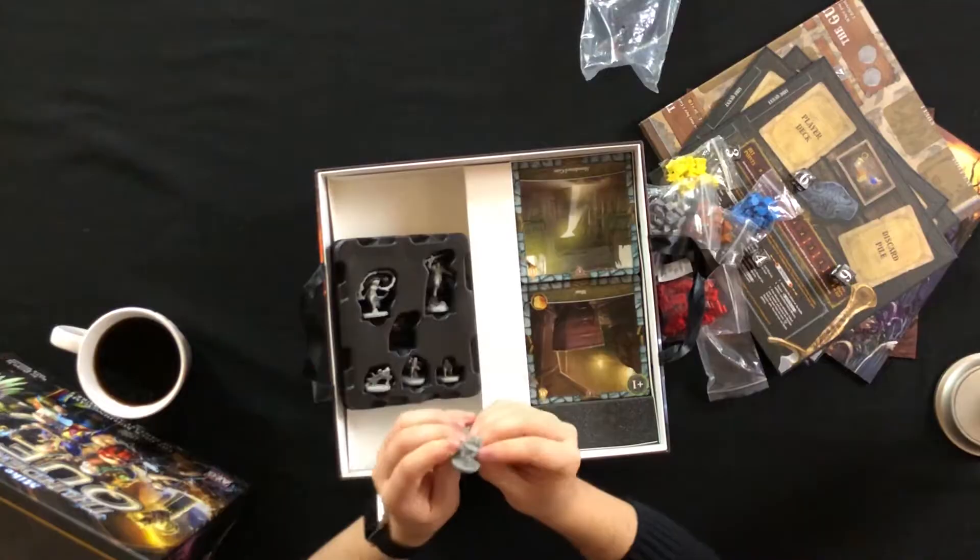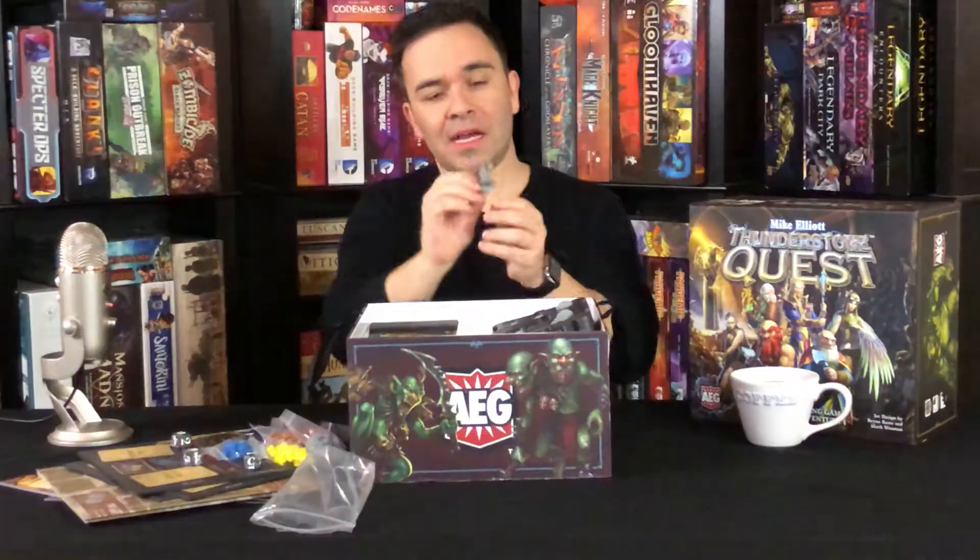He looks ready for some action. And then we got our dwarf — although at first I thought it was a pig person. But it is a dwarf wearing a boar, I guess is what it would be.